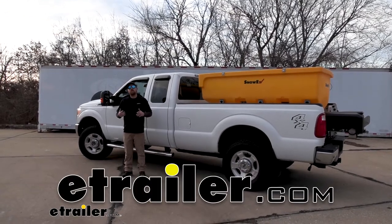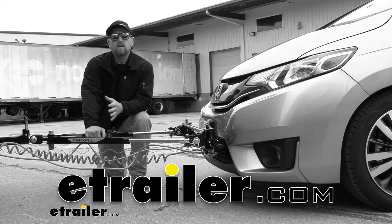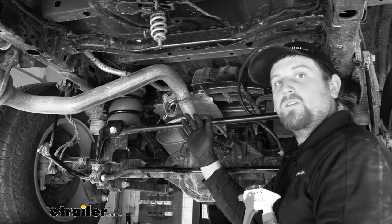Hey everybody, my name is Ryan and here at E-Trailer we install, test fit, and review a lot of different parts. That way we can try to answer any questions those of you might have. And that's exactly what we're doing here today on our 2015 Ford F-250.